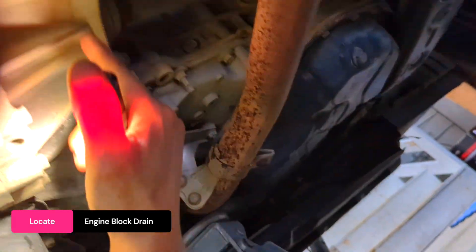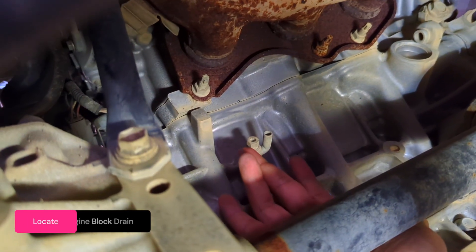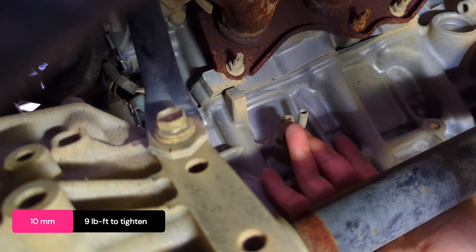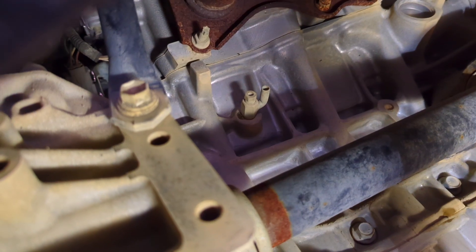On the passenger side you'll see the oil pan, transmission/transaxle, and the axle going into the transmission. This is the additional location where you can drain coolant from the engine block using a 10mm screw — attach a clear hose and drain from there. On this front-wheel-drive vehicle it's easy, but sometimes this screw can get seized depending on where you are, so just be cautious.